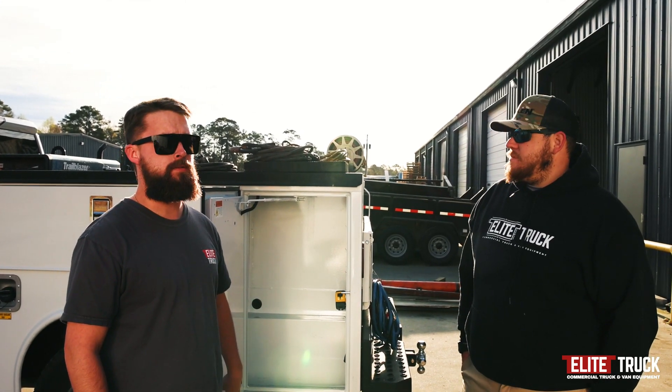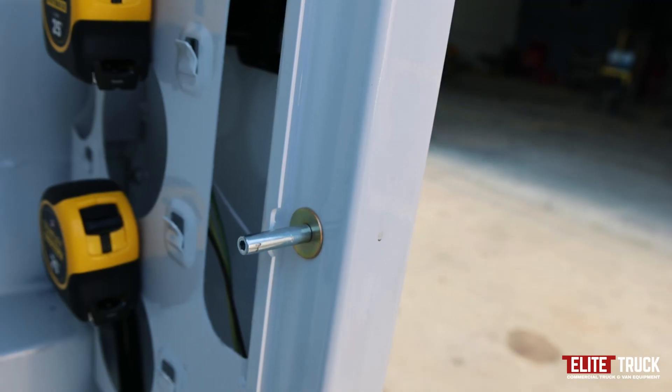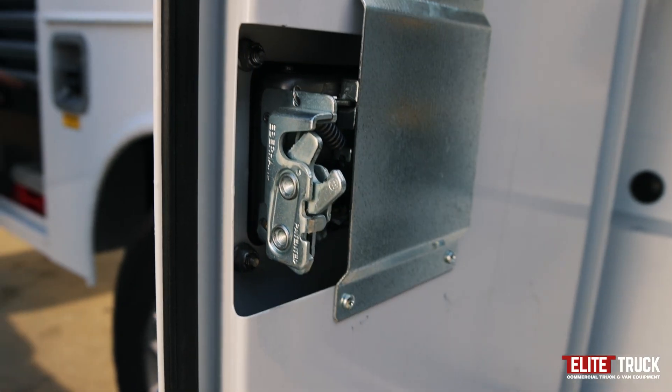This is a pretty standard single rear wheel threading body. Things to look out for specifically on singles is the notching. You also want to look out for your latches and your springs for the door.